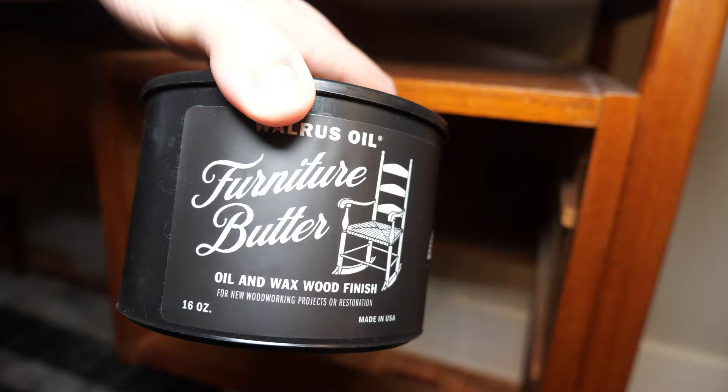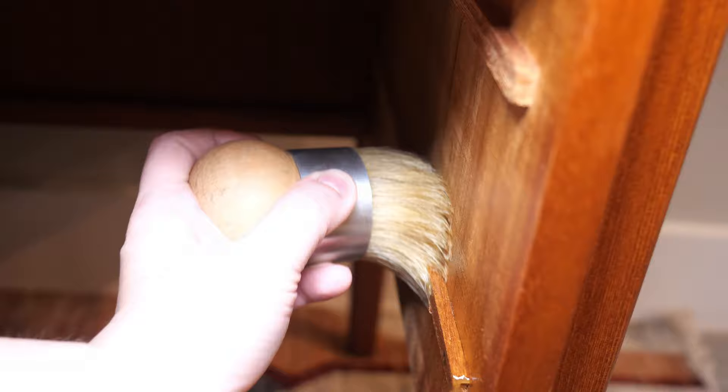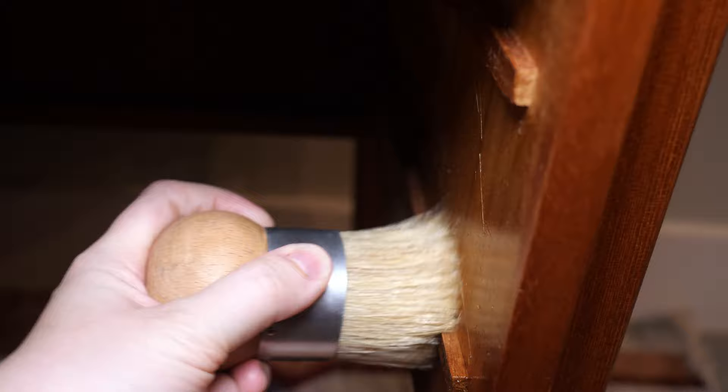I've been meaning to try out Walrus Oil Furniture Butter. It's an oil and wax wood finish and I've seen a lot of woodworkers use it. Overall, it was very easy to apply and really made the inner drawers pop while also providing protection.